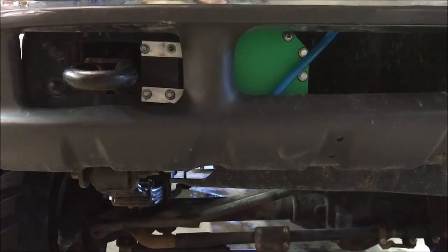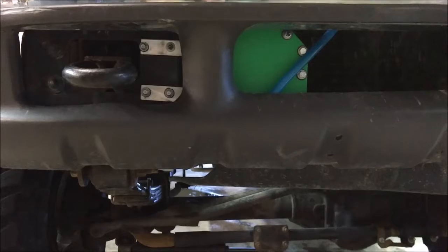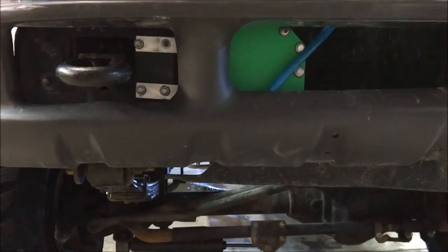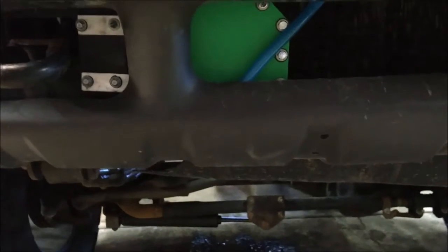Here we have a customer's 2000 Ford F-350 with a 7.3 liter diesel. We just got finished installing our 820 HHO double hydrogen cell kit. We found a nice spot behind the bumper to mount the hydrogen cell.